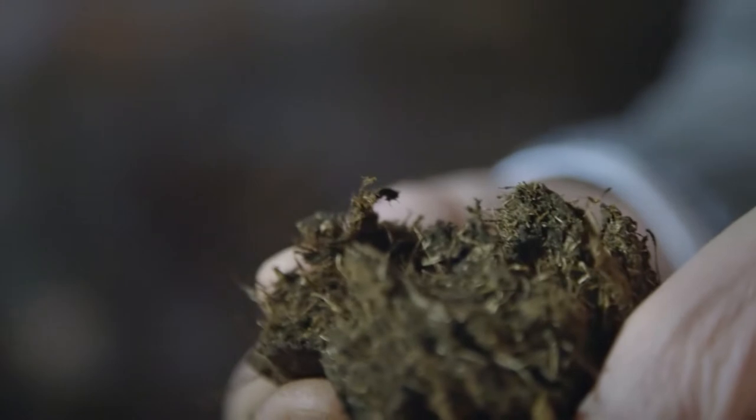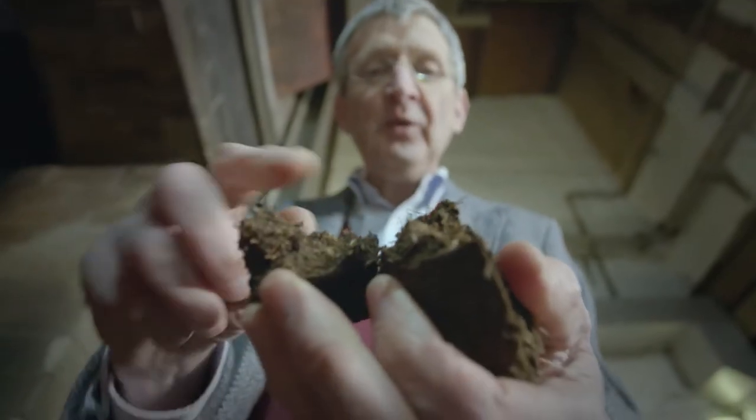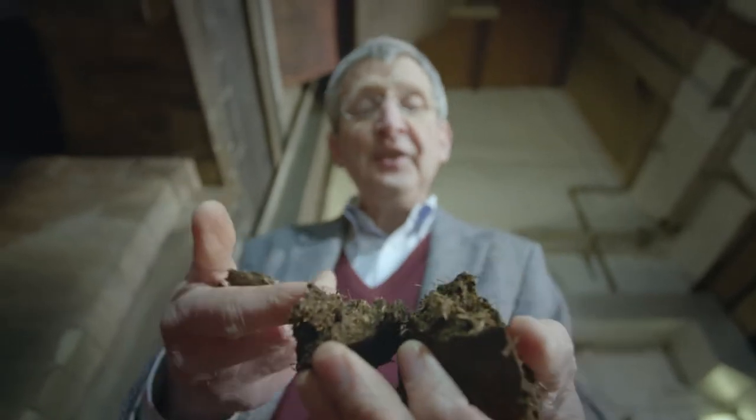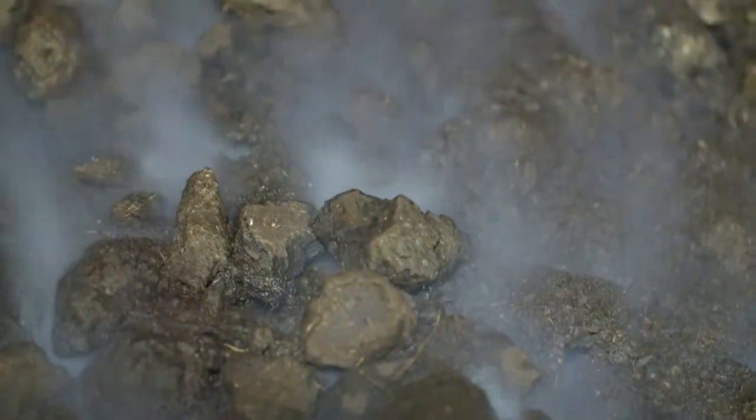And when this is burned, it creates a very unique aroma — these strands of old, ancient moss. These are thousands of years old. Every time I smell the peat, it reminds me where this smell comes from.